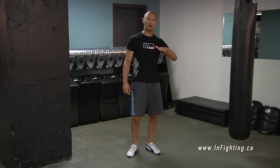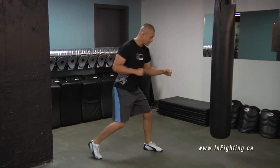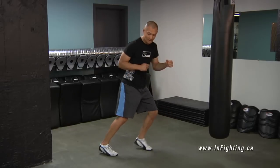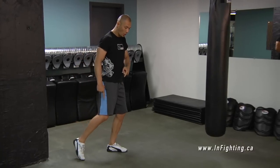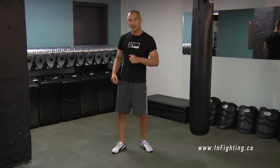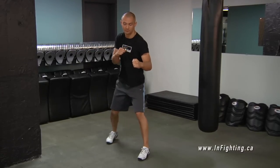The second way to move your feet is what's called shuffling. My feet are far apart. If I'm going forward, I just take my forward foot forward. If I'm going back, I'm taking my back foot back. When you're doing this, you're always in balance. Note that when I'm walking, I'm actually taking time where I'm on one foot and off balance. So when you're fighting, you're basically shuffling at all times.